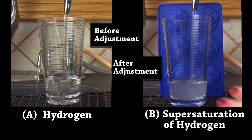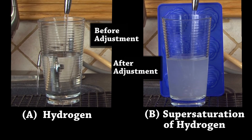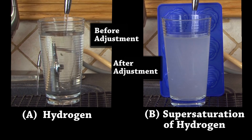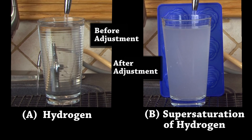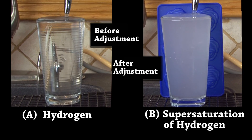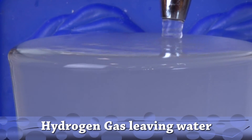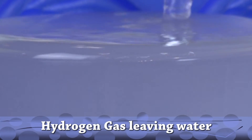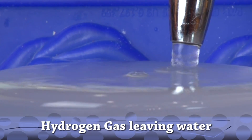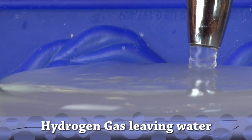Now we can see an example. Picture A shows the beginning hydrogen level. Picture B shows super saturation of hydrogen to the point that it almost looks milky white. That is because of the abundance of hydrogen — the water cannot hold anymore. If we look at the very top of the water up close, we'll notice that gas is leaving the water. We have produced so much hydrogen that now when we see it milky white, the water can no longer contain it.